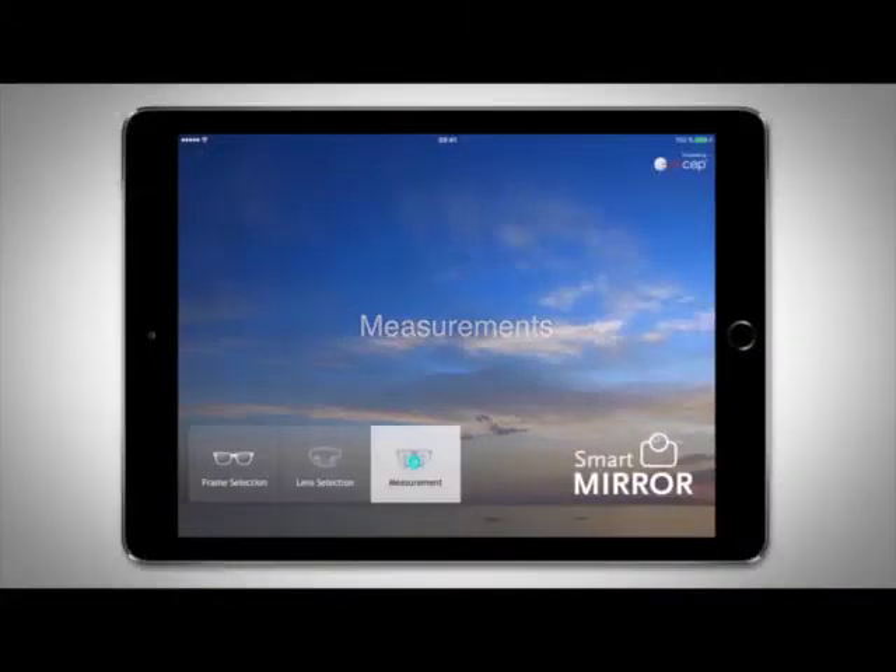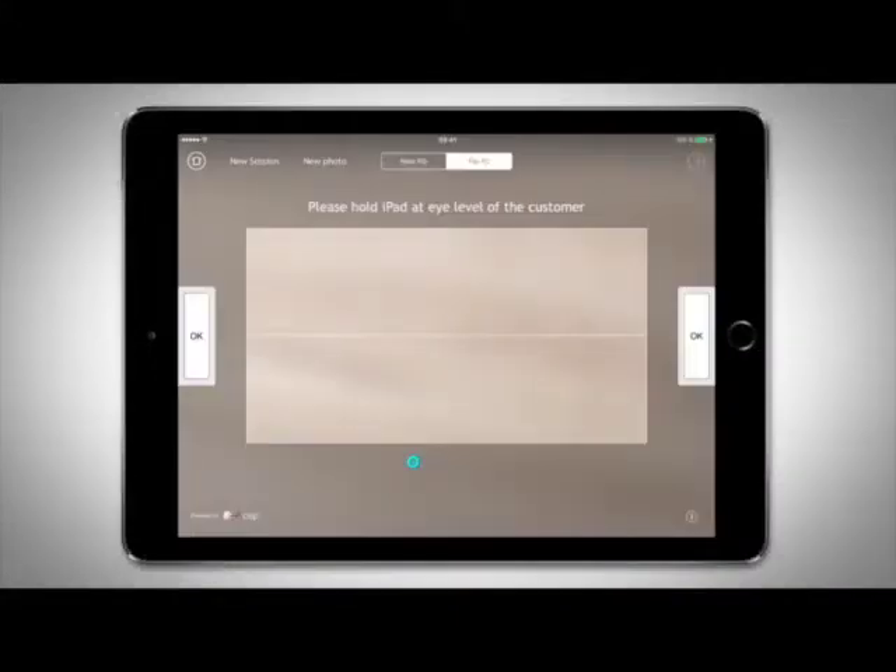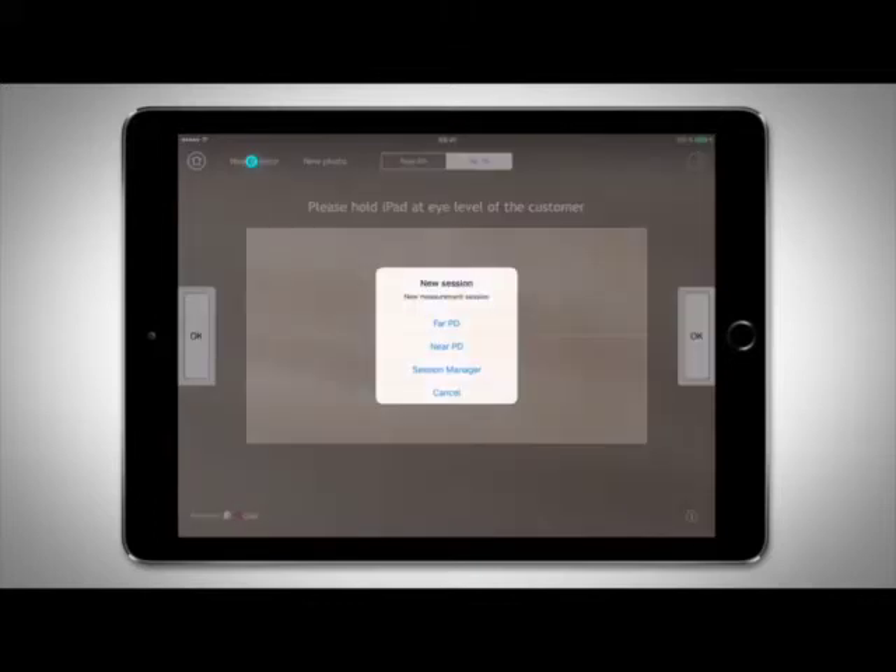Tap the Measurements icon. Select New Session, then Distance Vision.